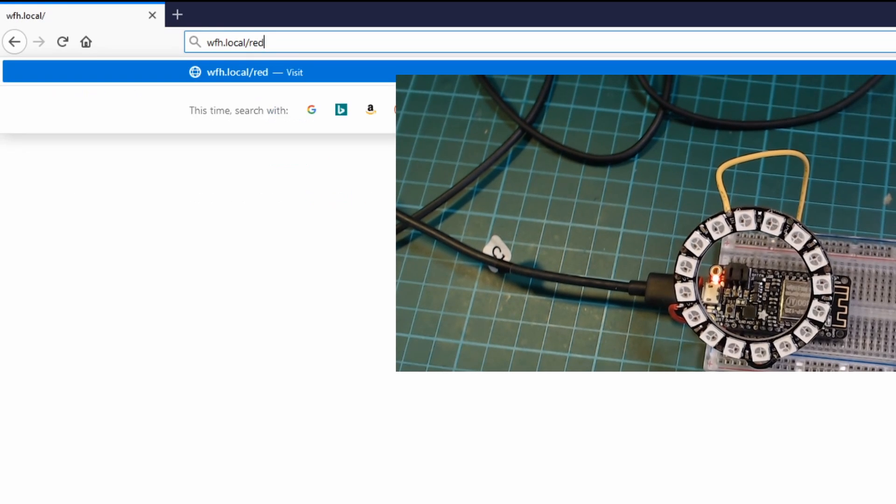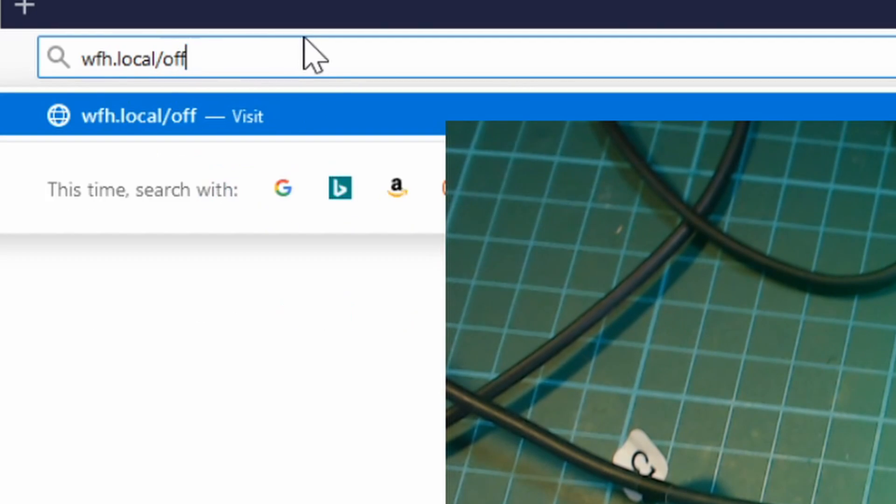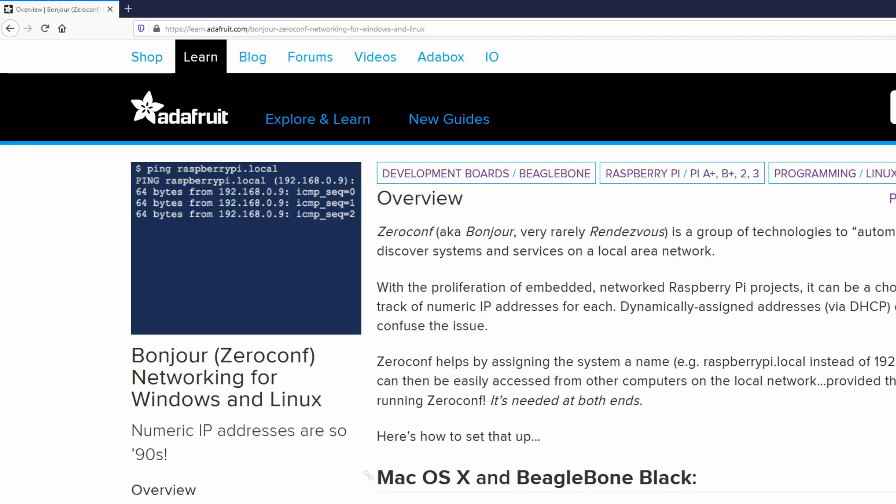Some of the more eagle-eyed viewers might have noticed the URL I was accessing the ESP8266 on — it was wfh.local. The ESP8266 refers to this as MDNS, but it's more commonly known as Zeroconf or Bonjour services. If you've ever set up a Raspberry Pi, you might notice that you can access it using raspberrypi.local rather than just the IP address.